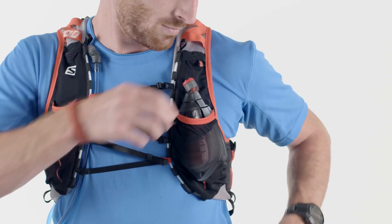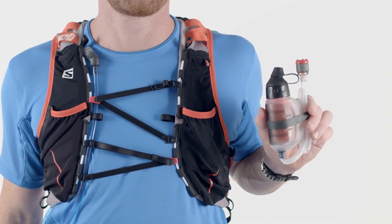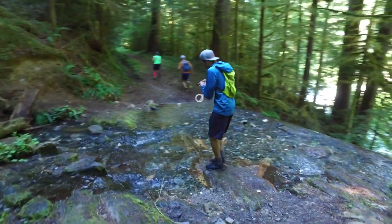The TrailShot filter is so tiny it fits in a stash pocket alongside my bars. And it's quick to deploy — you just drop the pre-filter in the water and start filtering.